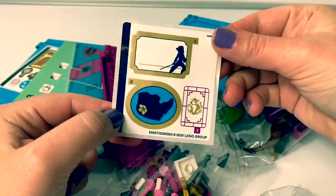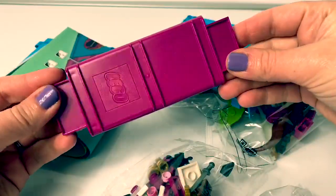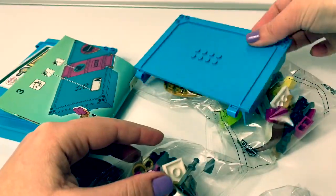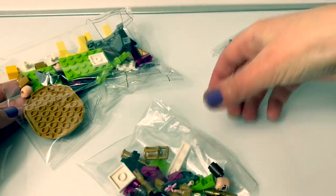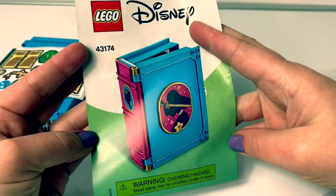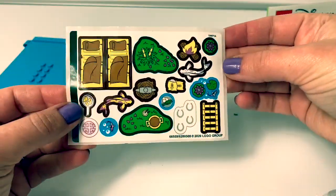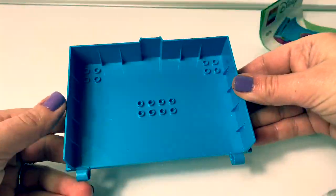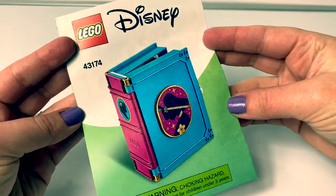Here are some stickers, a dark pink piece, a big blue piece, and we have three bags of Legos — a small bag, medium size, and large! Here are the instructions, some more stickers, and another blue piece! Let's take a look at the instructions and see what we need to do first!